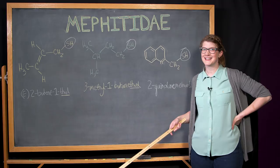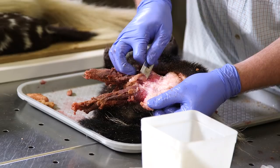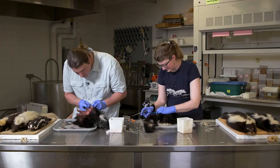You can see here the striated muscle that runs across the anal gland. She can basically clench her glutes — almost like clenching your butt — and spray. This smells so bad.